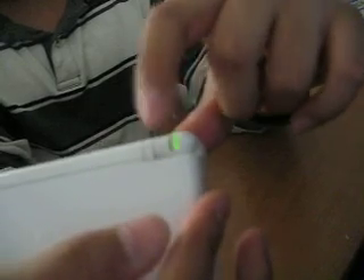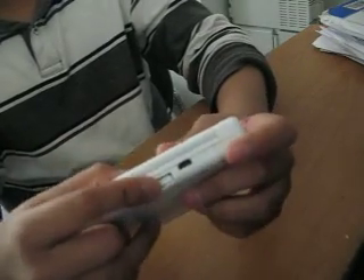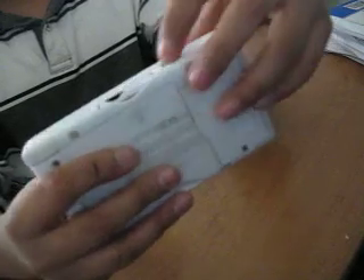And on the other side, it shows if it's charging or not. You can tell if it's charging because it's orange. On the back, there's a slot for the games, and there's also this right here for the cover. And this right here is for the charger, so if you want to charge it any time, you have it right here.